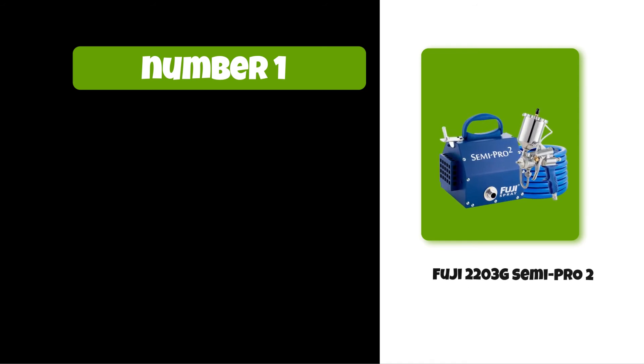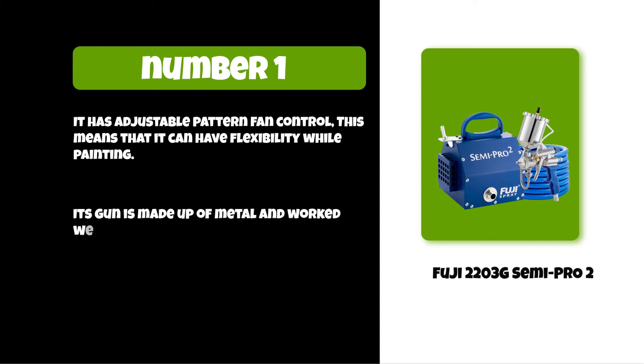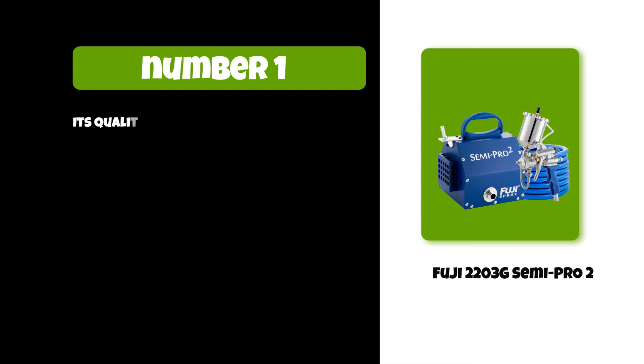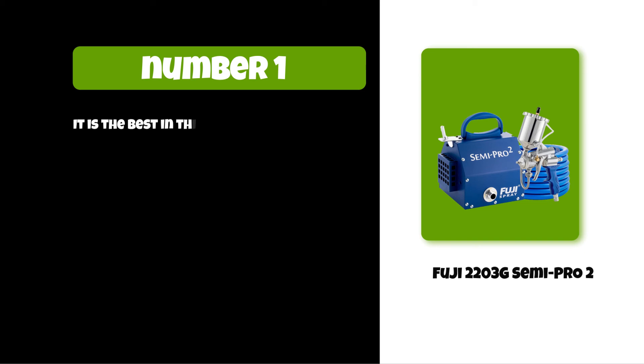At number one: the Fuji 2203G Semi Pro 2. It has adjustable pattern fan control, which means it offers flexibility while painting. Its gun is made of metal and works well, producing a nice spray. Its quality is very strong and sturdy — this HVLP sprayer is reliable and durable and can last a long time. It is the best in this price range.